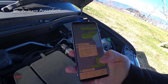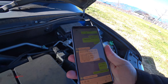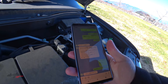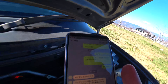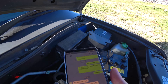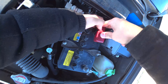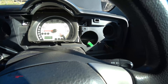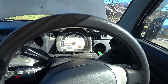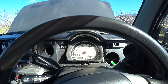My buddy at Suzuki actually sent me the official relearn procedure. First things first, we've got to unplug the battery for three minutes and then plug it back in. All right, it's 12:17 — let's wait three full minutes and pop it back in. Then turn the car on for three seconds, turn it off for three seconds, turn it on for three seconds. Here we go.